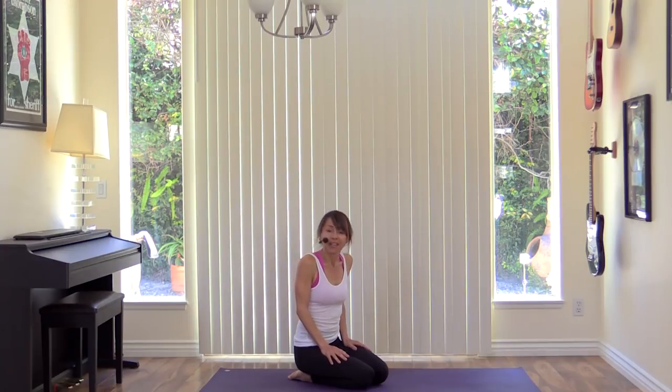Hey everyone, this is Michelle Goldstein and you are at Heart Alchemy Yoga on YouTube. Please subscribe to Heart Alchemy Yoga. Please continue to like, share, and comment on the videos. We're super grateful for all of your support. You can also find us on Instagram and on Facebook at Heart Alchemy Yoga. We look forward to connecting with you there as well.